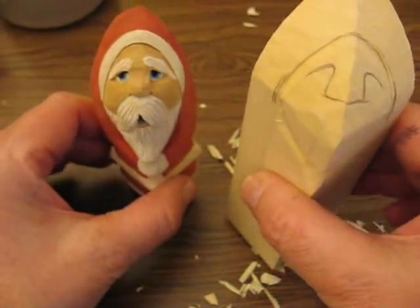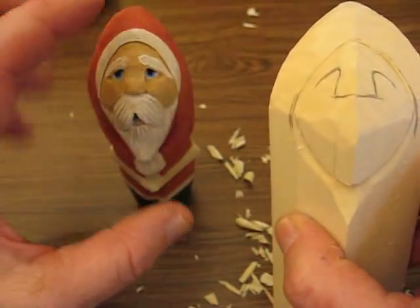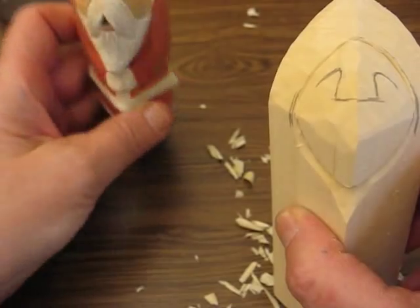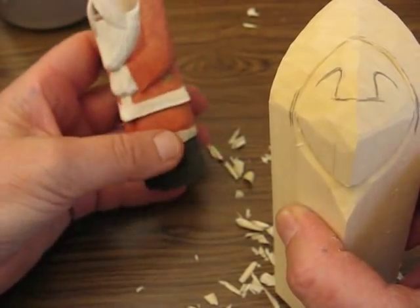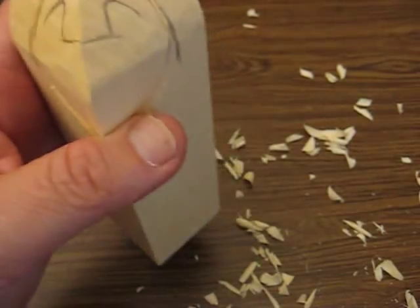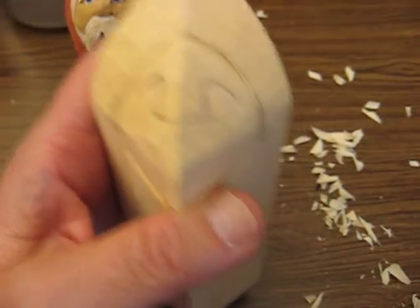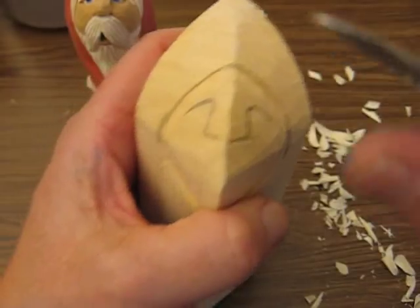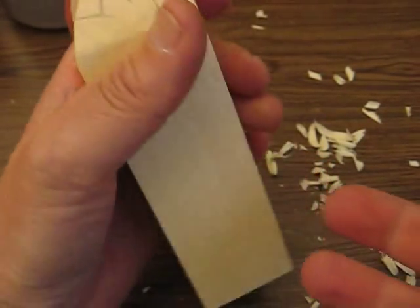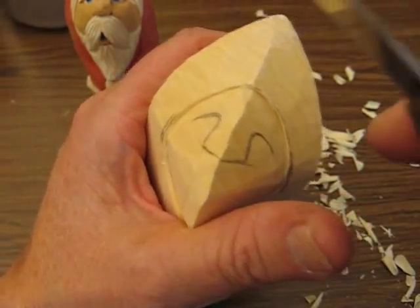What I've done here — the face is going to be very short on this one versus this guy here. But we're really going to concentrate on making the boots and pants portion of it. But we're still with the face, and this is what I always start with first.